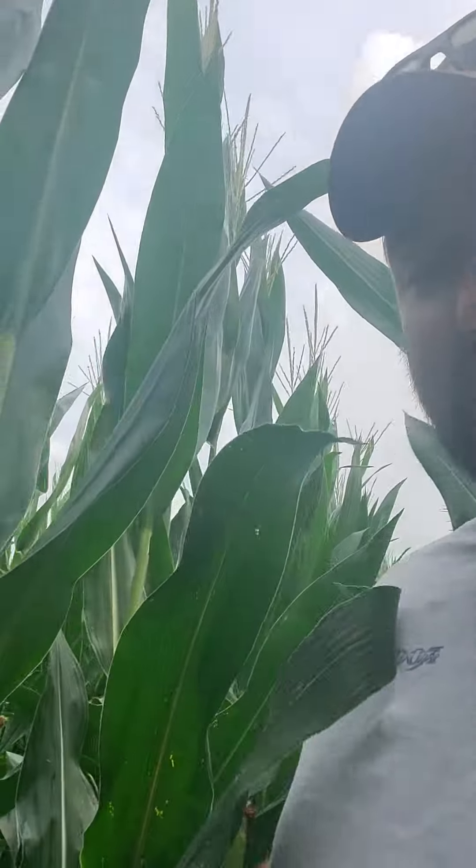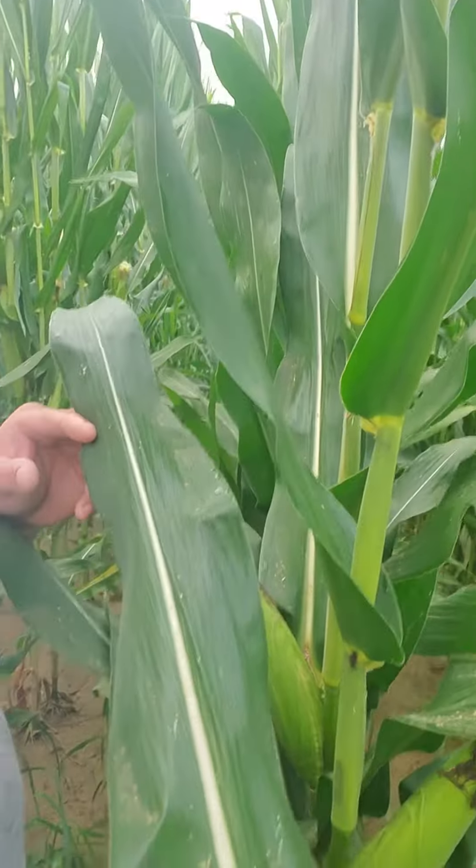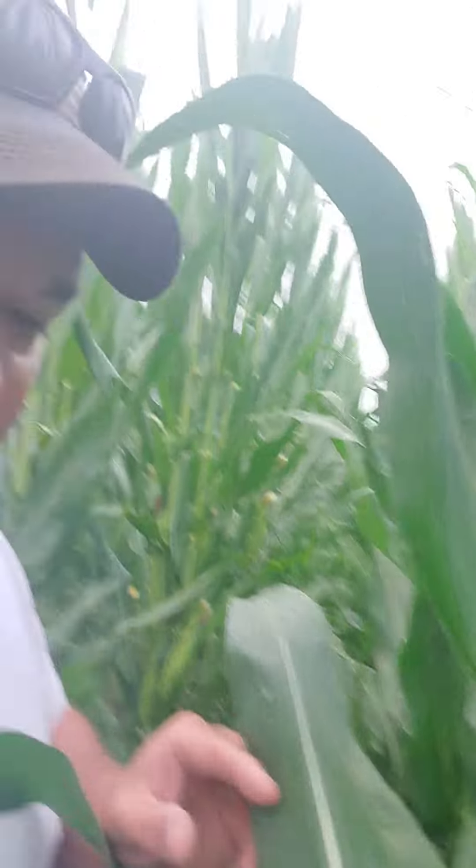Hey everybody, we're out walking some fields this morning. We got about an inch of rain here a couple days ago, so I'm out just walking trying to see if I can go ahead and spray our fungicide — if it's too wet or not. I was walking through here looking at some plants, seeing what's going on overall. Everything looks pretty healthy, our ear leaves are looking pretty good — not too much really to notice disease-wise.